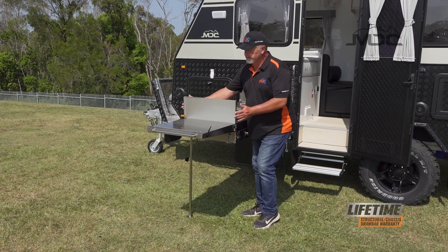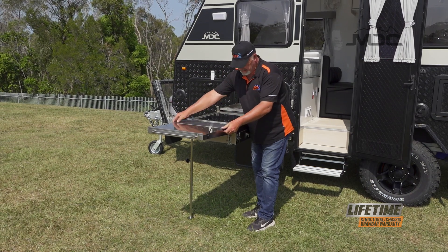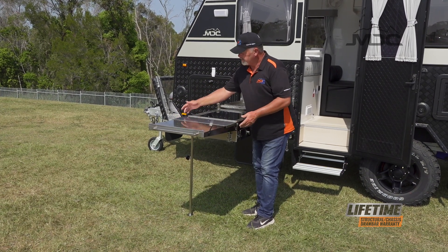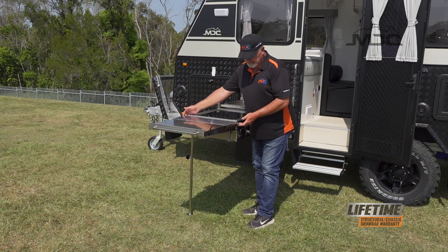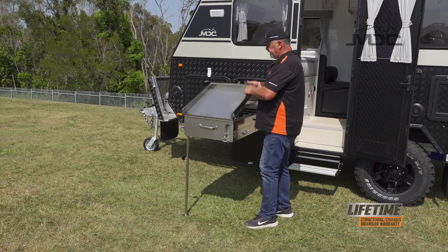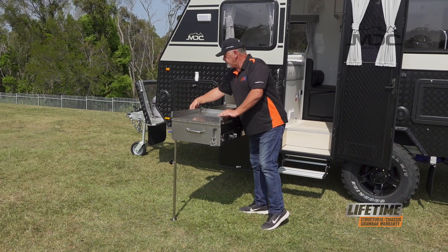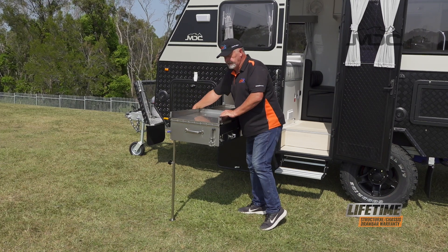To fold up the windshield, remember: lift it up, then lay it over, then pull it back towards you so it slots into its little captive slots either side. Now we can fold up our extension tray and put the bungee cords back on either side. It's important to put these on so nothing rattles around while you're traveling.